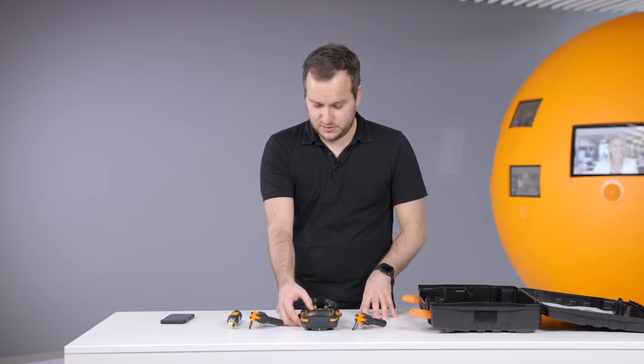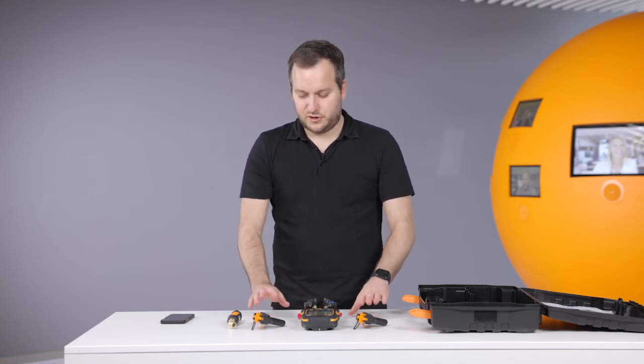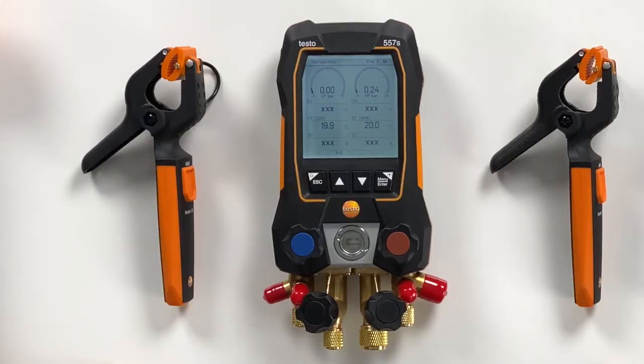But we go back to the refrigeration screen. The probes are still connected, so there's no need for reconnection or anything.